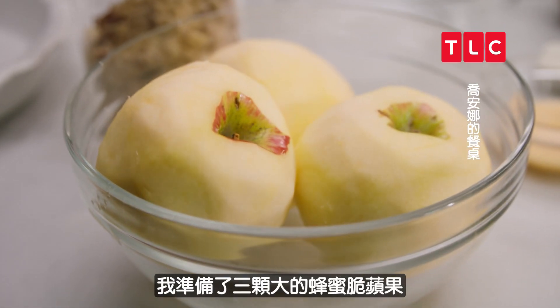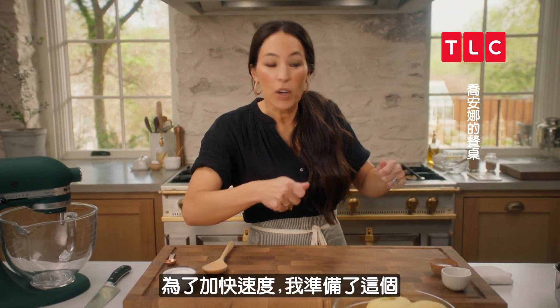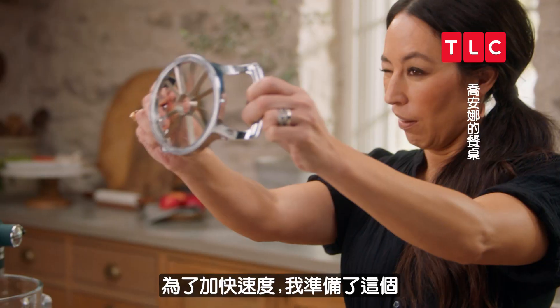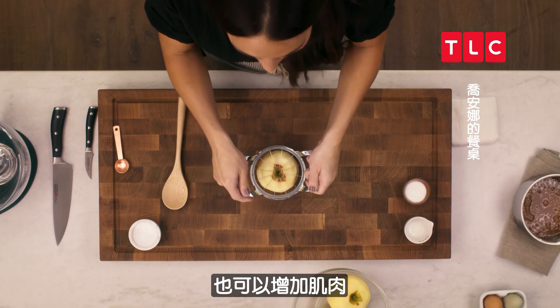I have three large Honeycrisp apples that I've already peeled. To make it a little quicker, I've got this apple slicer tool right here — this is called efficiency. This is also called muscle.